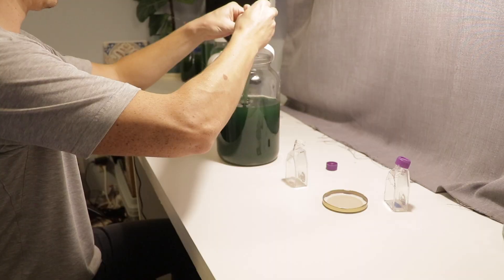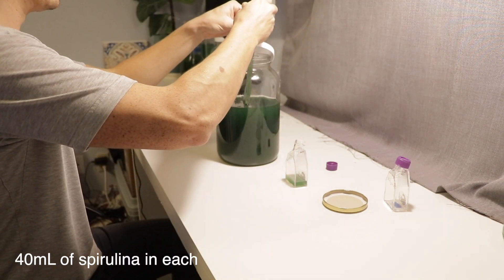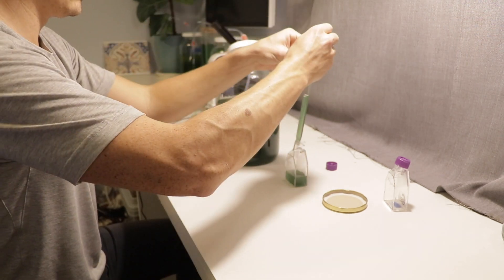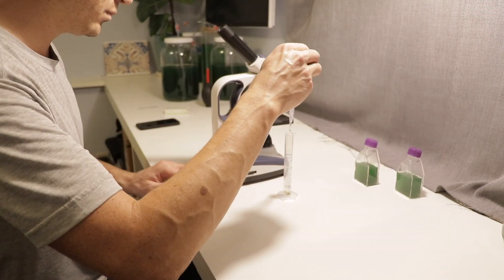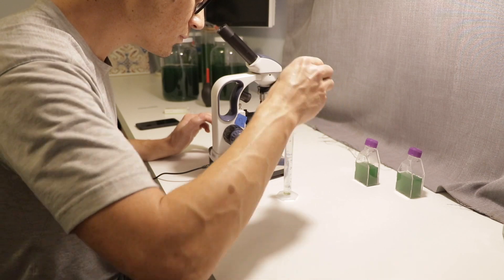I collected a small sample from the outdoor bucket to view under the microscope and see what's living in it. I also prepared my experiment and control flasks with 40 milliliters of spirulina in each container. I checked the condition of the spirulina and it had a pH of 11, a seshi reading of 2.3 centimeters, and it looked clear, healthy, and uncontaminated under the microscope.